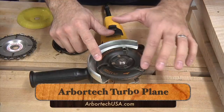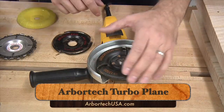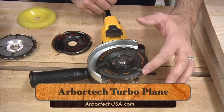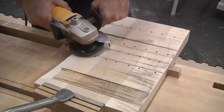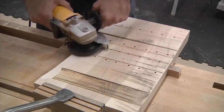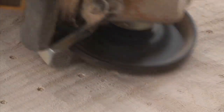There are quite a few power carving options on the market today, but I'm going with the Arbortech Turbo Plane. Installed in an angle grinder, I can remove a lot of stock in a hurry. First up is the primary curve in the legs — I use a light sweeping motion to work my way back to the guidelines on the sides. The drilled holes let me know when I've reached the appropriate depth.